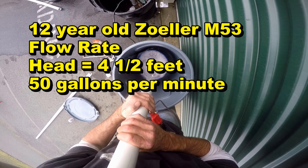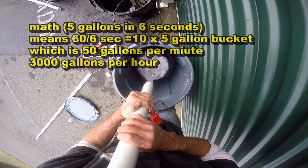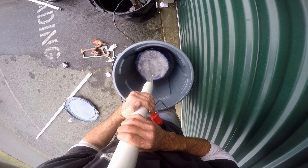The 12-year-old Zoller M53 flow rate with a head of four and a half feet is 50 gallons a minute. Five gallons in six seconds means 60 divided by six seconds equals 10 times five-gallon buckets, which is 50 gallons per minute, or 3,000 gallons per hour.